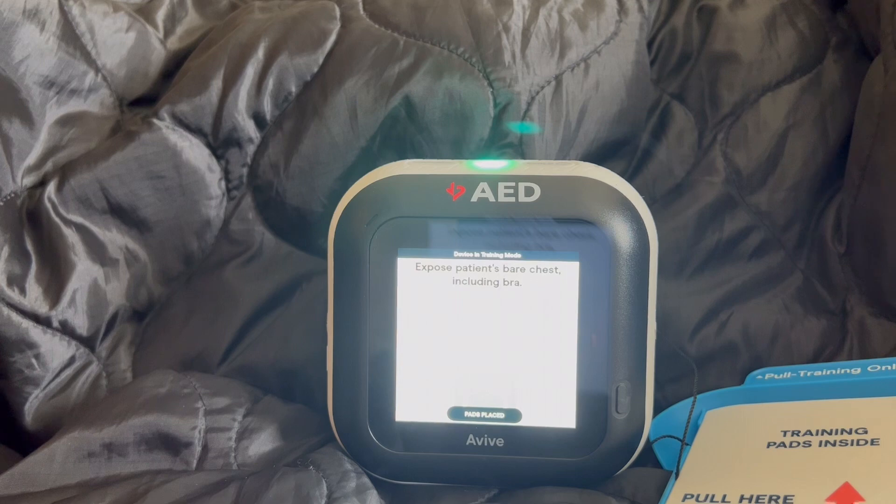Expose the patient's bare chest, including bra. Once the patient's chest is exposed, peel open the package you pulled from the device and take out the pads inside.